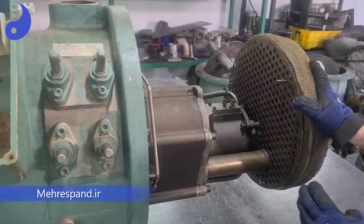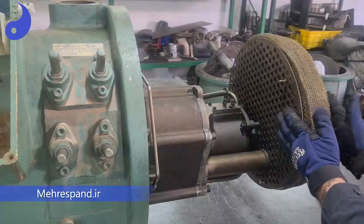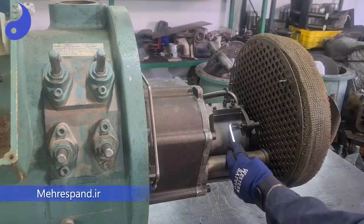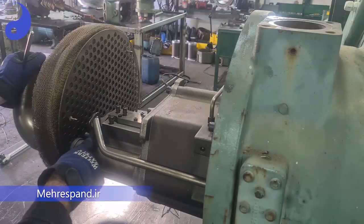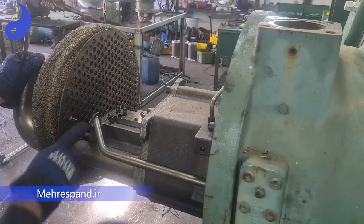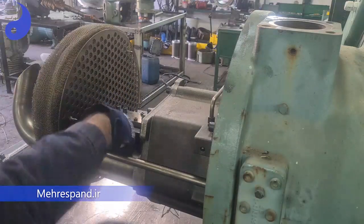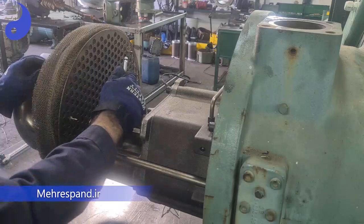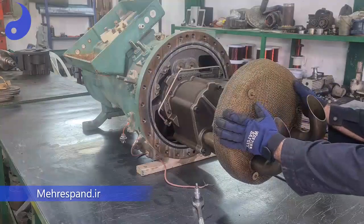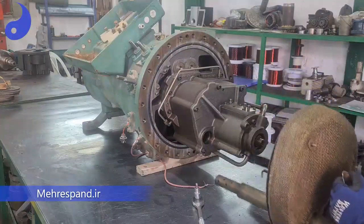We can now access the opening of these three screws to remove this part and separate it. The second screw is here and the third one is here. We should open this and the other screw. Now we can remove the oil separator by pulling it.